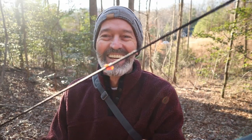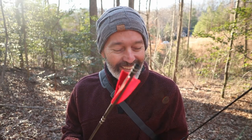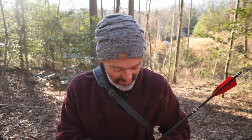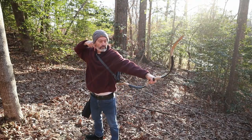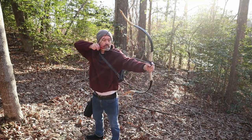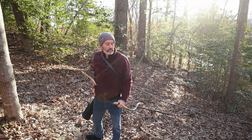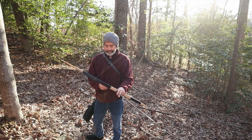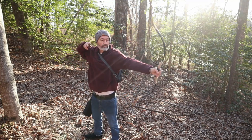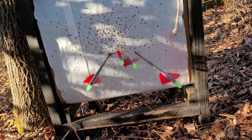Note to self: you can't use QAD Tune nocks with this. I'm surprised that arrow even made it down to the target — that's just hilarious. Last arrow with a nock that works. It's getting a little bit better — all my nocks are still on the arrow, that's a good thing.